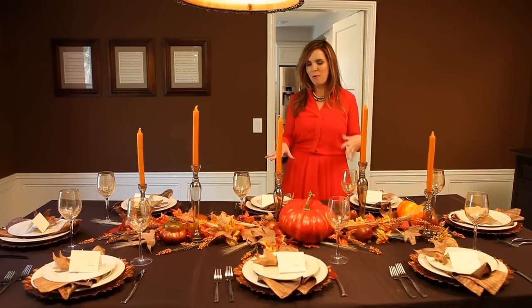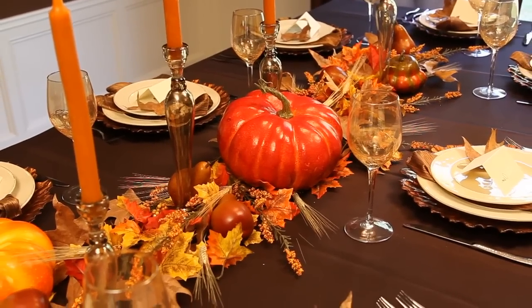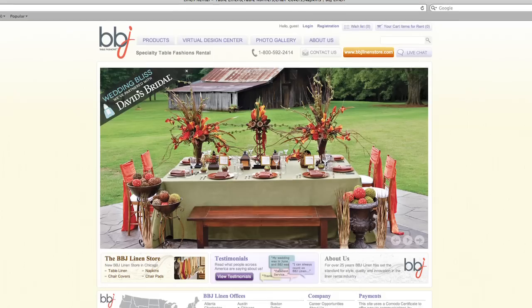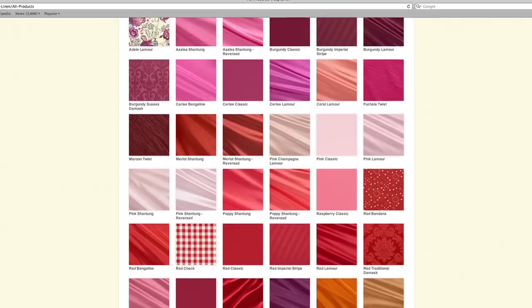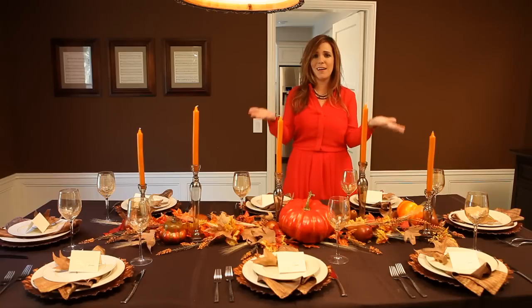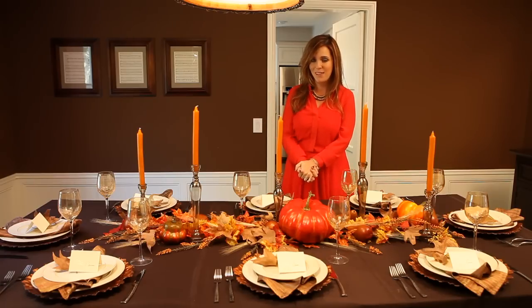We'll start with the base of our table. If I've got one great tip to share with you, it's this: you can actually rent your linens. You probably don't have a million different linens in different colors and sizes and shapes. So when the holidays roll around, I like to use a company called BBJ. You can go on and choose from literally thousands of linens that are different textures and colors, and all your guests think you're super fancy because you've got these silk linens going on, and they'll never know that you actually rented them for the day.